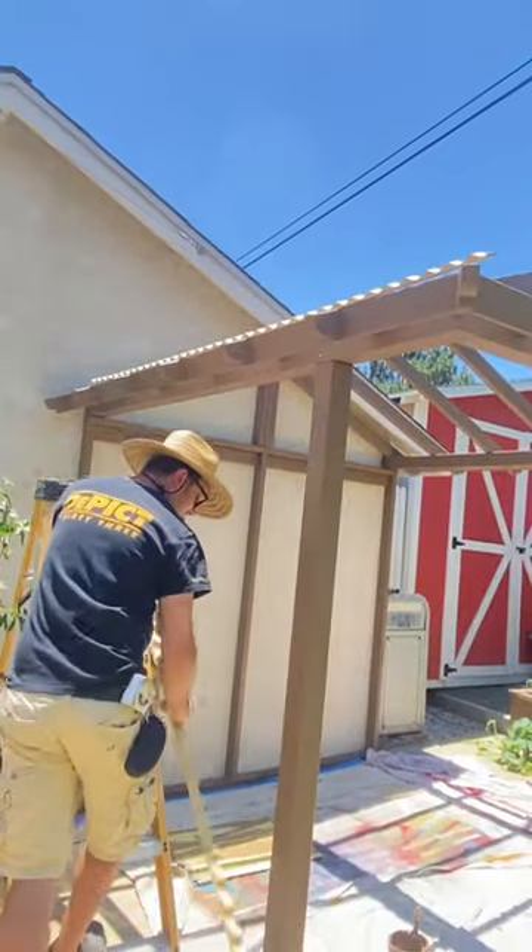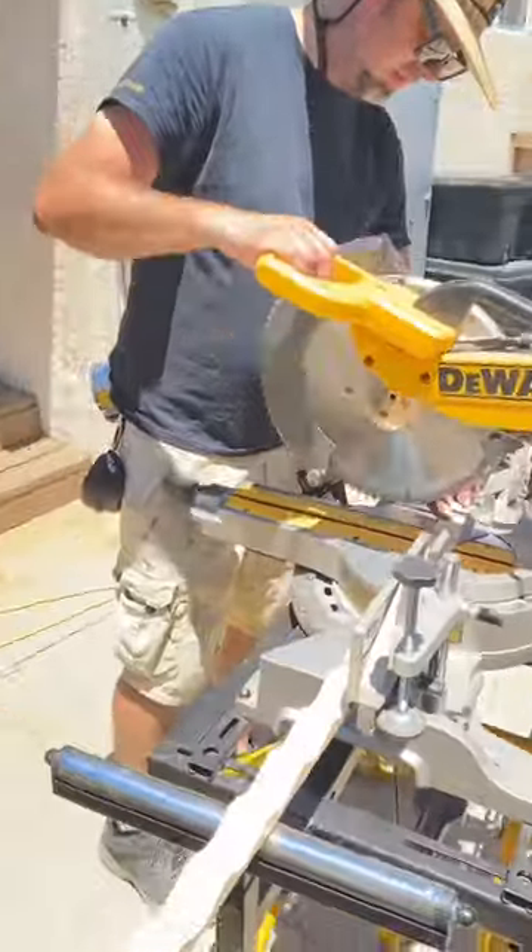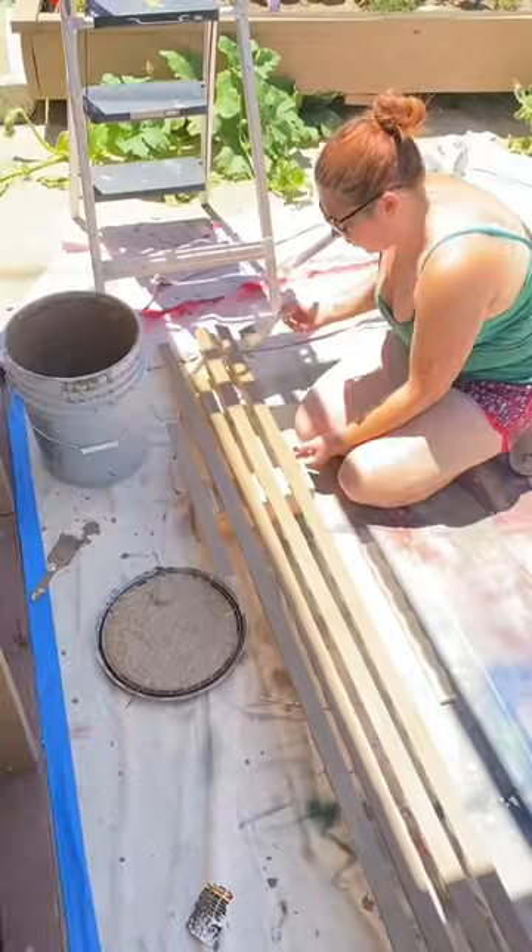After that, we took all of our wiggle mold that our roofing will be sitting on top of, and we went out and cut it to size. Once it was cut to size, then we painted all of the wiggle molding.